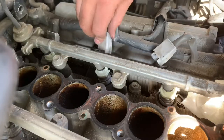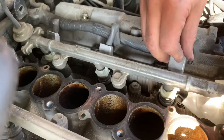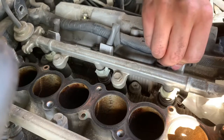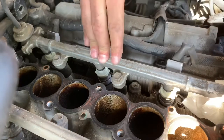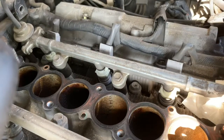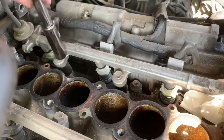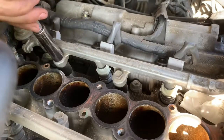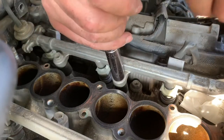Pop these clips back in. I haven't torqued these bolts down yet - just want to make sure everything is lined up correctly. And once again, I've never done this before, so good times. Get that banjo bolt back in, and after you do that torque these guys down.